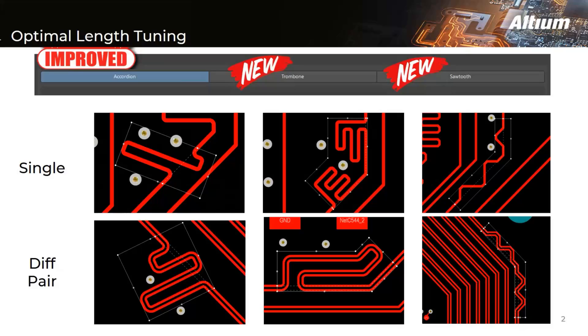Using these tuning patterns allows you to utilize your available space quickly and effectively. In the demo, you will see two new tuning patterns — trombone and sawtooth — as well as improvements to accordion tuning.